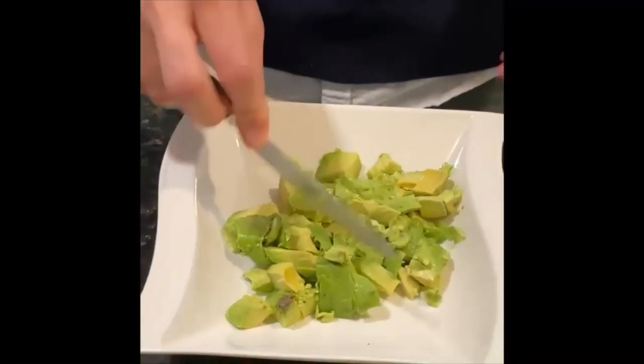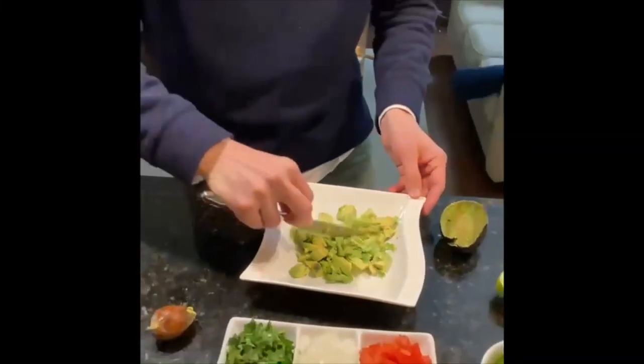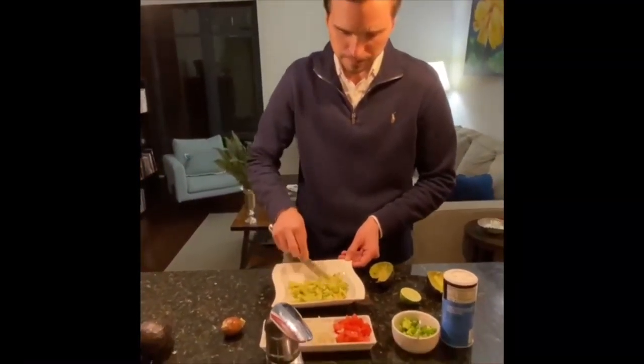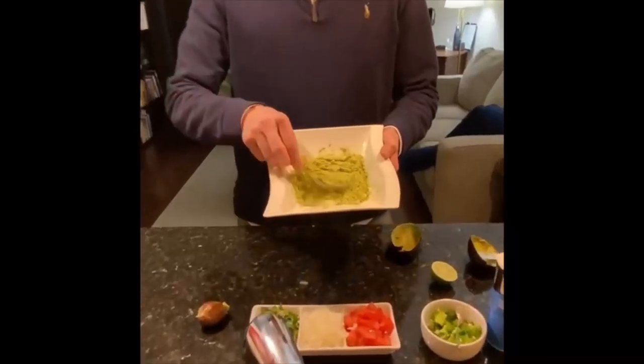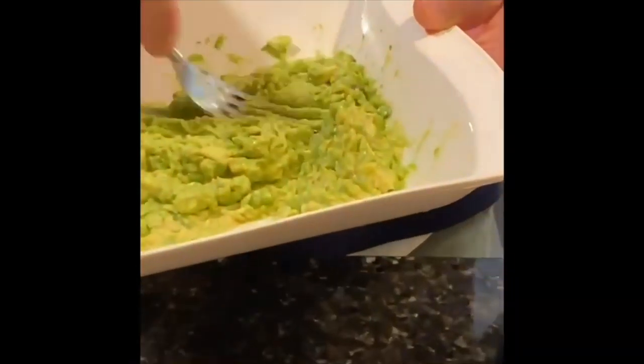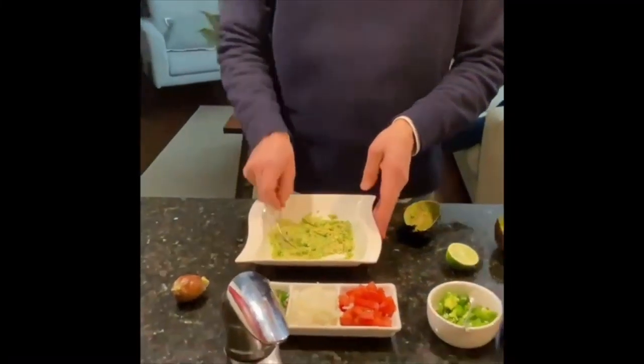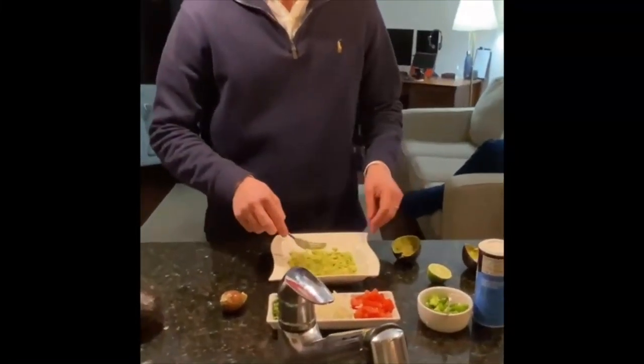If we want to have it in small little chunks, we can just slice it a little bit more. Now that we have the guac like this, you can continue squeezing it if you want it more creamy. But I actually like it like this, so this is a great way to have it.